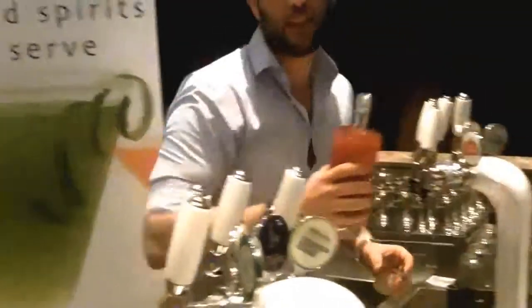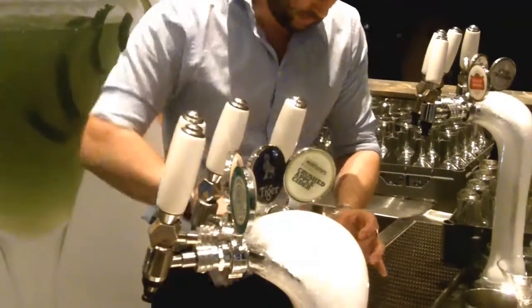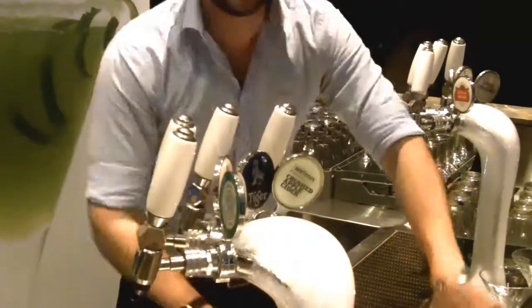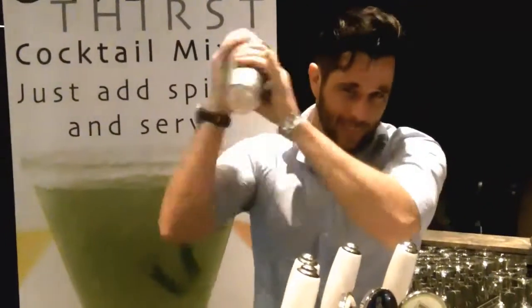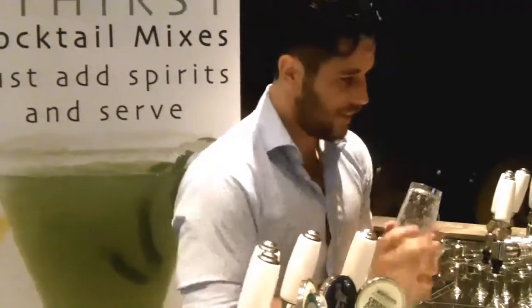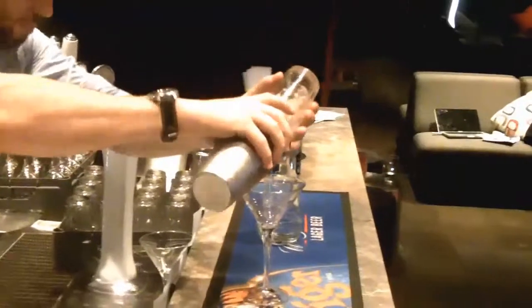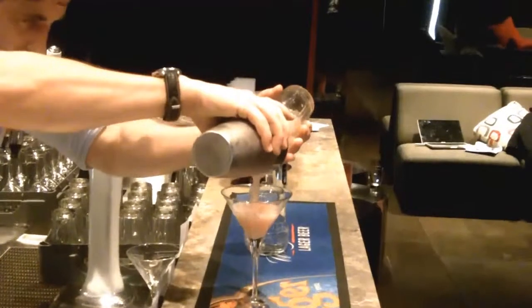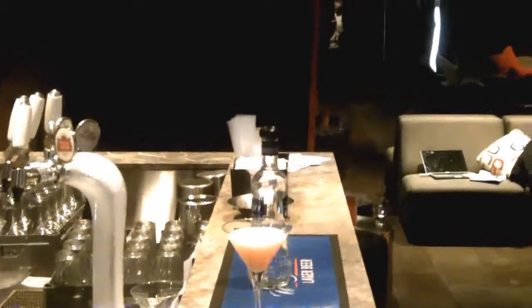Take the Urban Thirst here — this is the magic. Shake it a little bit like this. Glass. And we're ready to go. That's as easy as it is to make Urban Thirst on an Urban Thursday.